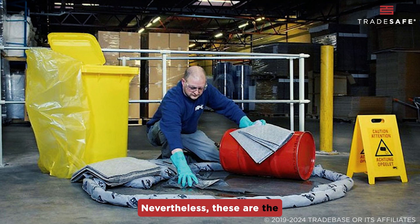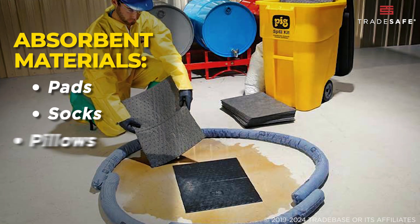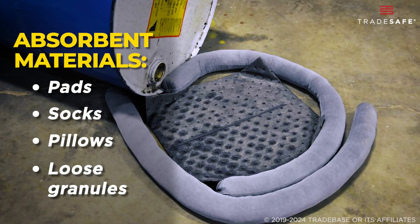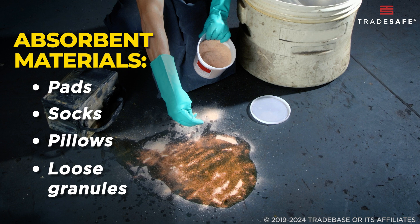Nevertheless, these are the common components you'll find in a typical spill kit. Absorbent materials such as pads for direct placement on spills, socks to contain and prevent further spreading, pillows for absorbing larger volumes, and loose granules for uneven surfaces.